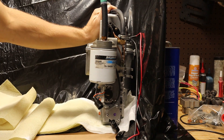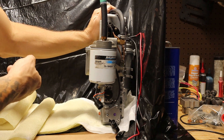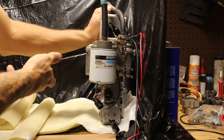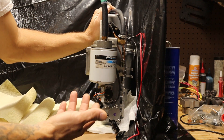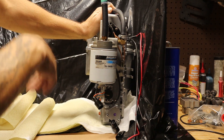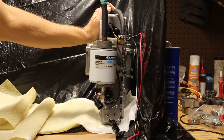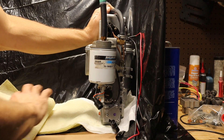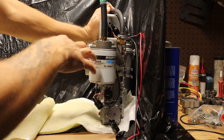I refurbished, rebuilt, cleaned — call it what you want — went through this thing fine tooth and comb, clean reassembled, new gaskets where gaskets were needed. Now I'm ready to test it. I'm doing a DIY bench test of the mercury laser EFI. It's a simple process, takes about 10 minutes to set up. I'm going to show you what you've got to do to test your injector circuits and make sure they're firing appropriately before you install it on your motor.